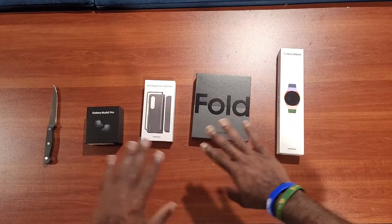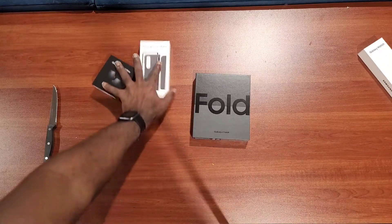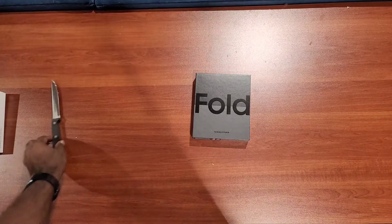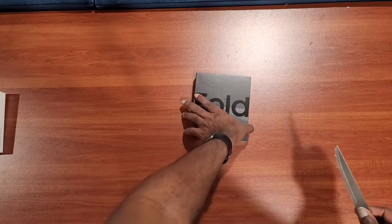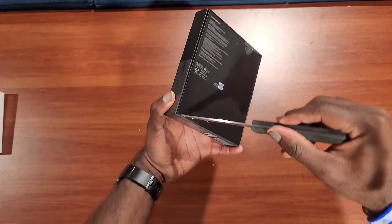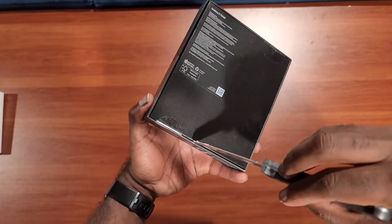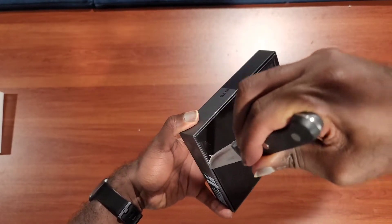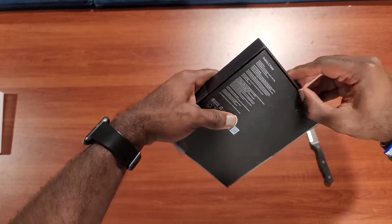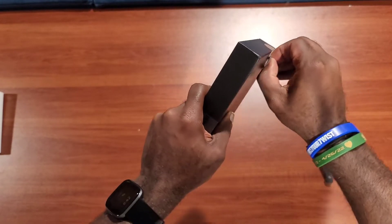I'm just doing the unboxing for this video, so I'm going to push this to the side. I actually don't mind using the steak knife here, guys. So let's open it up right now — make sure I don't stab myself. I'll do it the old-fashioned way.